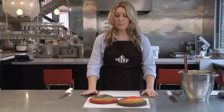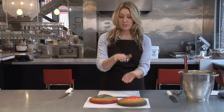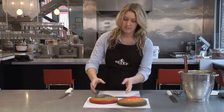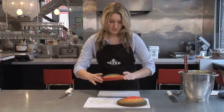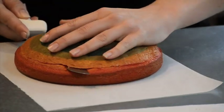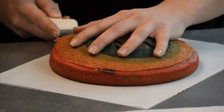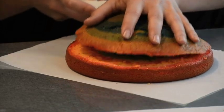Now that our cakes are baked and cooled, we are going to crown the top layer off so that when they're stacked they'll lay flat. So we'll grab the first one and I kind of turn the cake counterclockwise while I slide the knife through it.